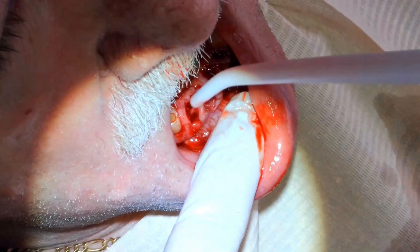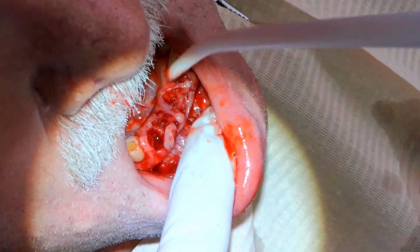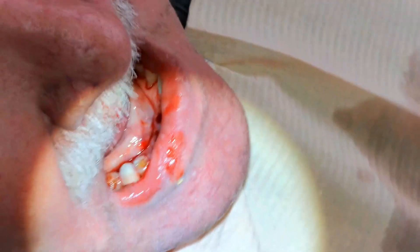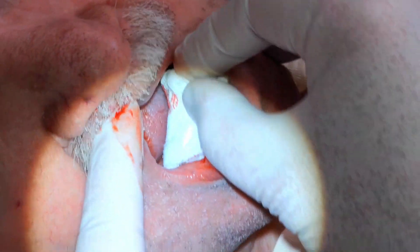Just going to have the patient bite down on some gauze. I spoke to him the day after and he said the bleeding has stopped and he's feeling great. So I'm going to do a follow-up video in a week or so to see how he's healing. There's the rolled up gauze — put it down, have them bite down, leave the pressure on it.